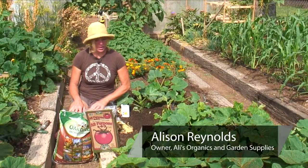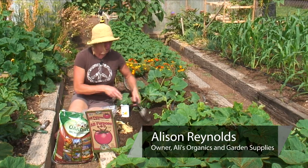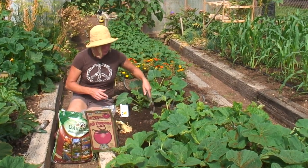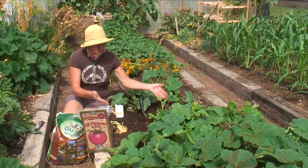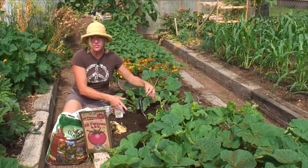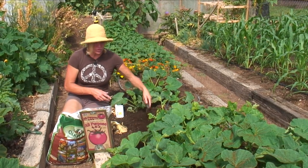Hi, I'm Allie Reynolds and I want to show you how to plant zucchini in a garden. First, we want to make sure that our soil has been worked really well so it's pliable. Then we want to add some amendments to the soil — compost is the first thing I always add. Add lots and lots of compost, a couple of inches, and till it in or shovel it in to get some good nutrients in there.